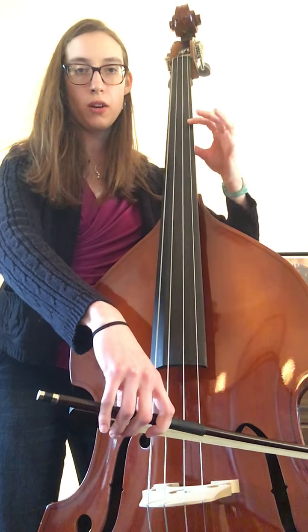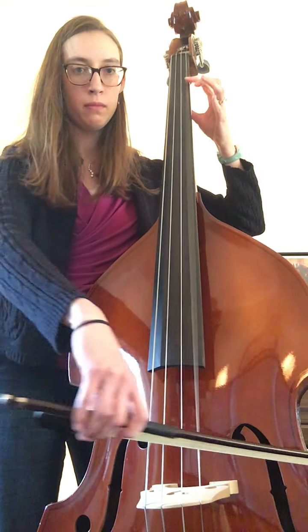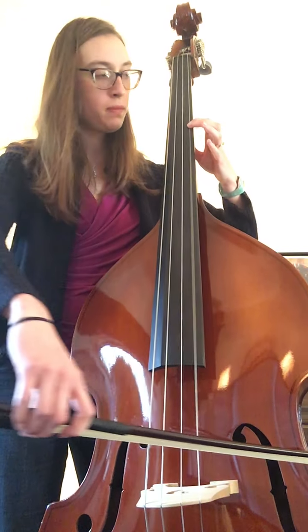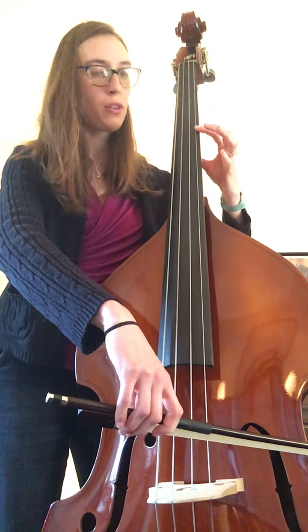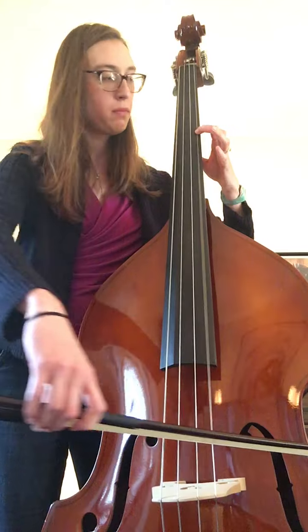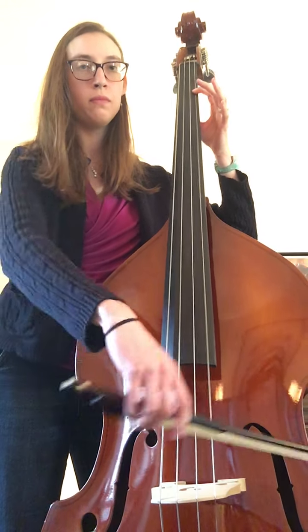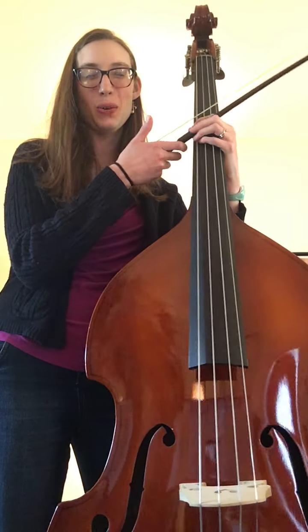Shift to third, goes. Shift to third, repeat. Shift to third, again, goes. And that's the song. It's real fun once you get it. Sounds really cool on the bass.